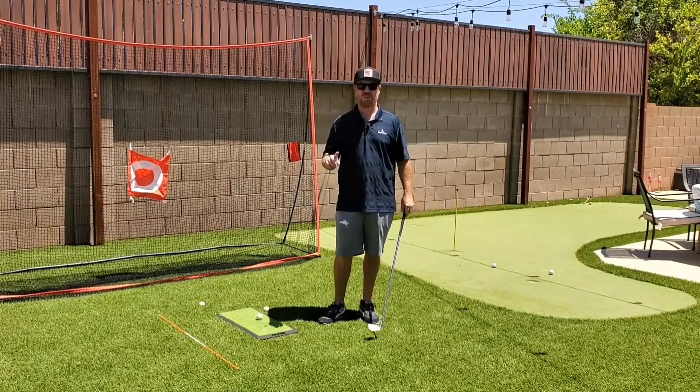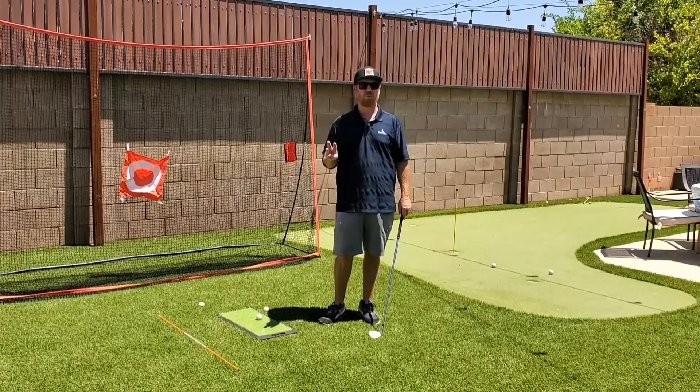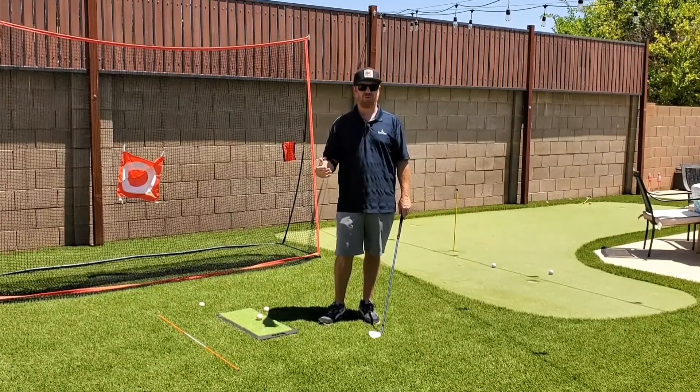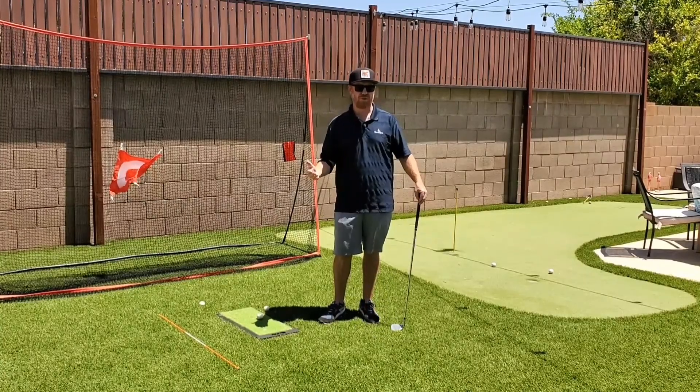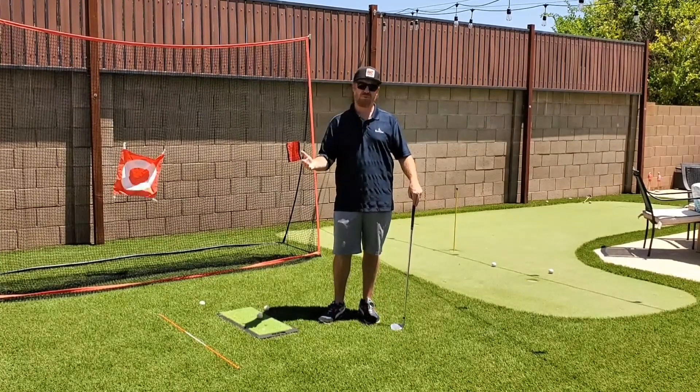Thank you for stopping by the channel. Today we're going to go over three important tips for beginner golfers. The main goal here is to help you start off on the right foot so you get better faster and hopefully enjoy the game more.